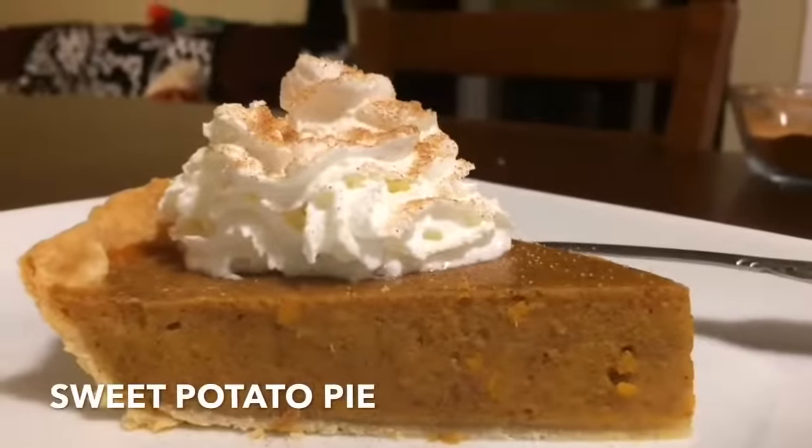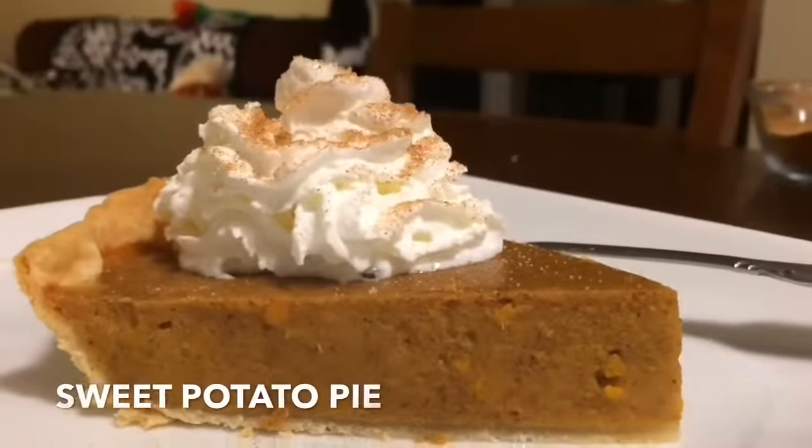Hey guys, this is Jackie Cooks. I want to share my recipe for sweet potato pie.